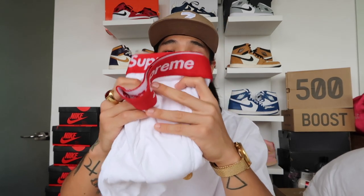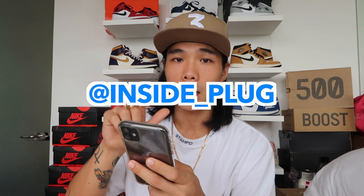One more thing I just wanna share with you guys is one of my most recent pickups. I got a Supreme Hanes Boxer in size small. I got it from an online shop on Instagram — it's Inside Plug. You can follow them on Instagram at Inside underscore Plug. They have supreme stuff and kicks.